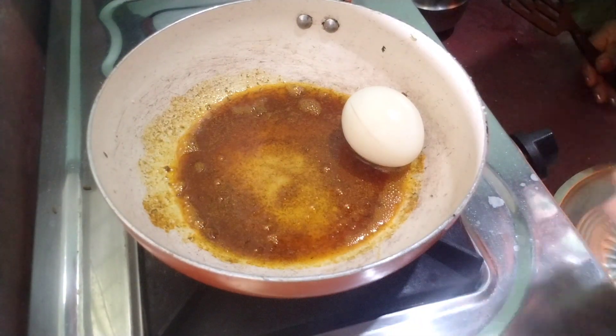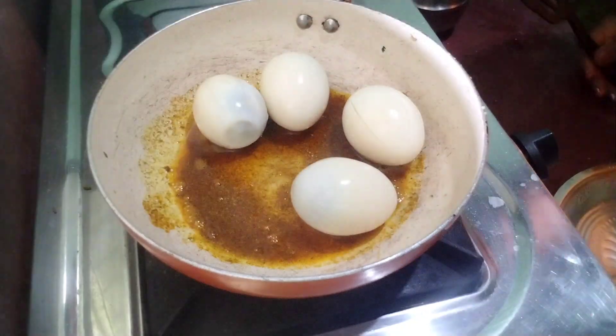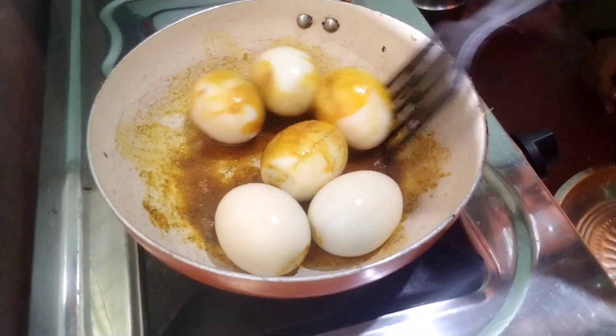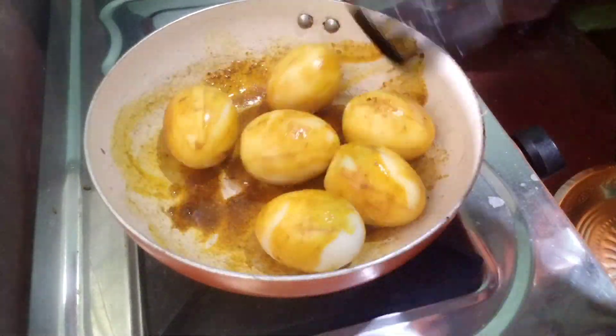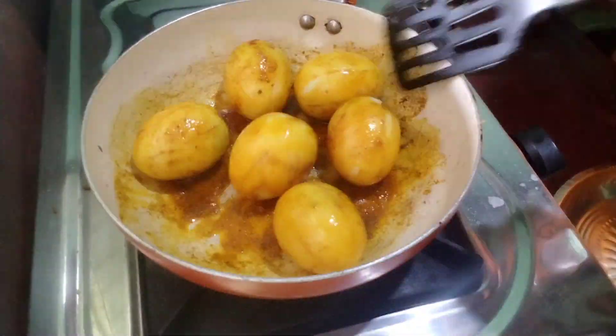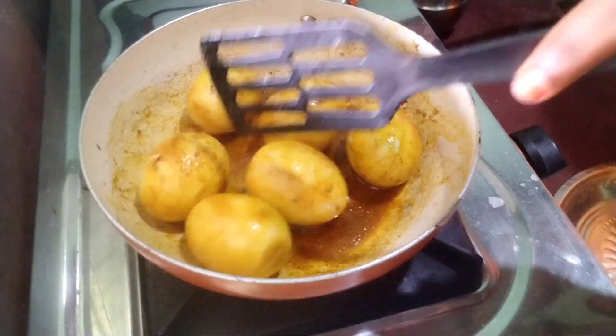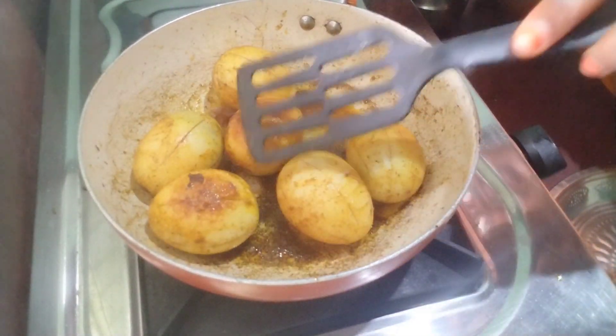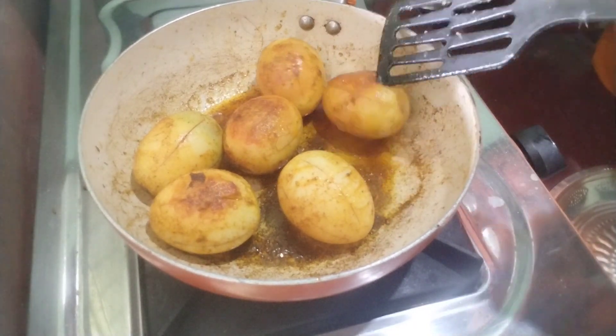Now we have to cut the egg. Now we will fry the egg.